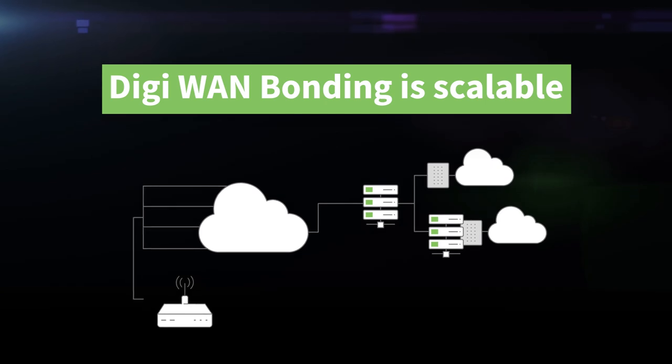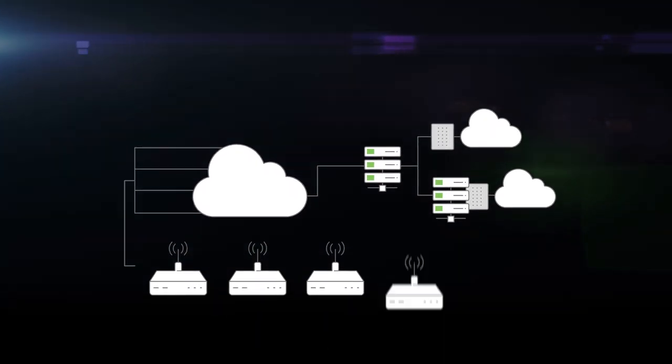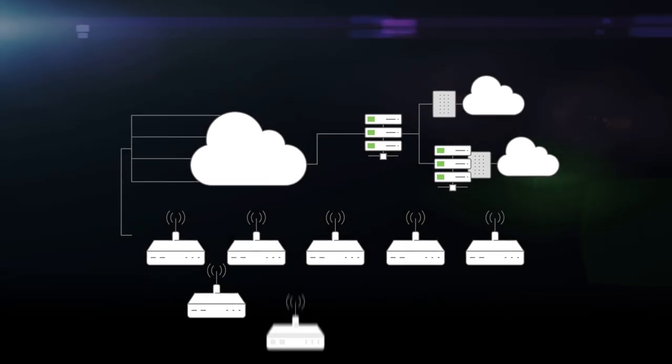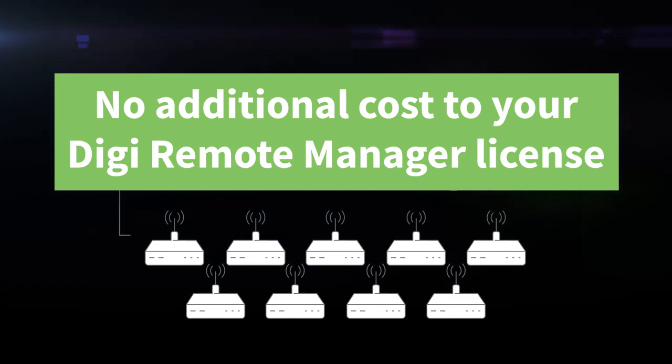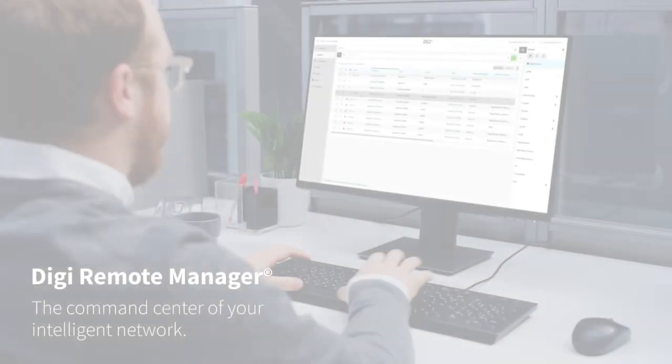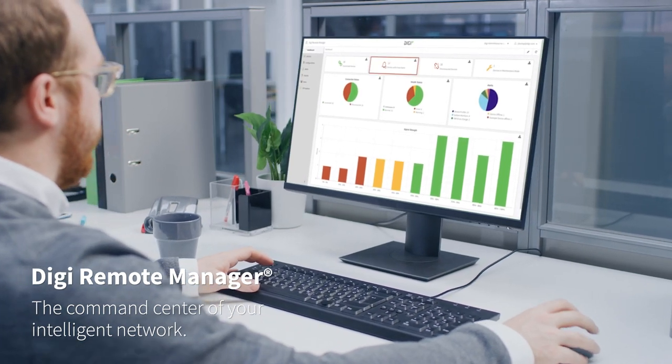Plus, Digi WAN bonding is scalable, so you can combine multiple internet connections by connecting additional Digi routers to your setup without requiring additional WAN bonding subscriptions. And it's so simple to implement, because it's a feature of the Digi platform you already rely on.